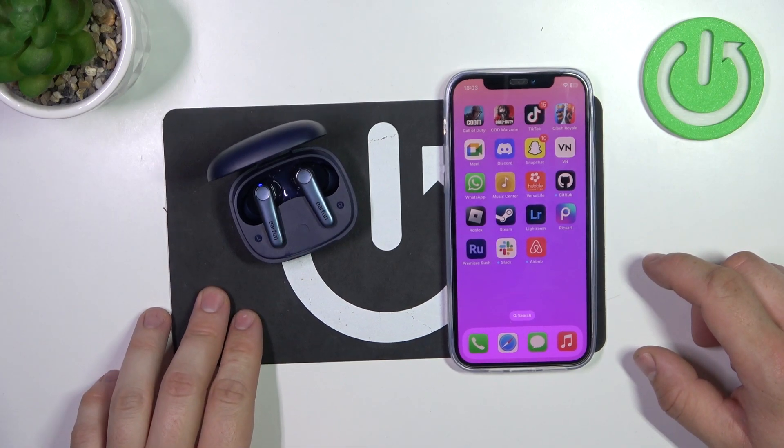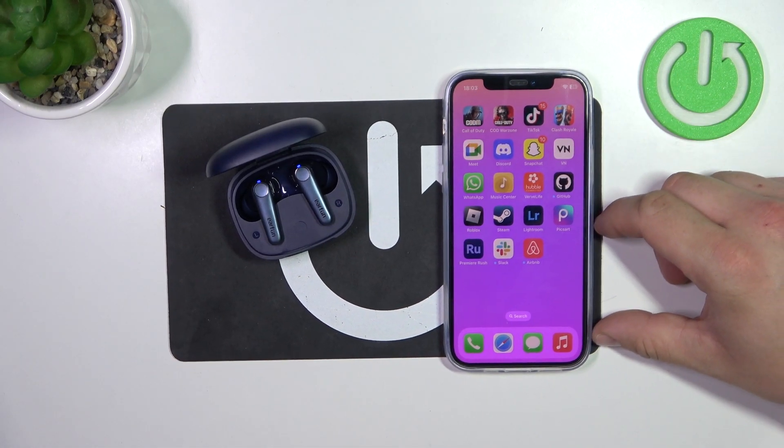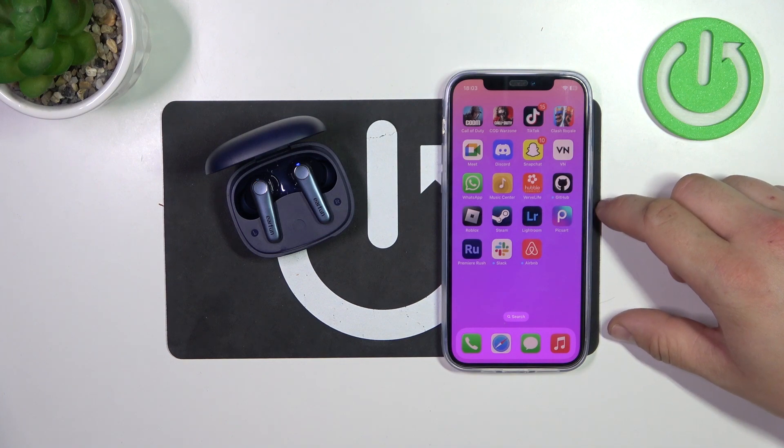Hello, in front of me I've got Earfun Air Pro 3. In this video I'll show you how to pair it with iPhone.